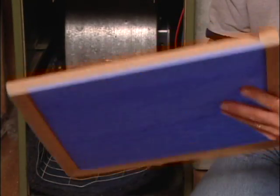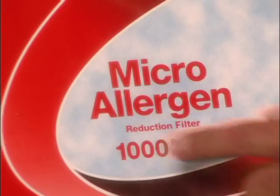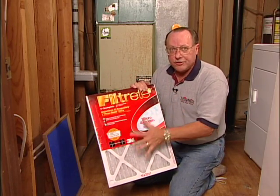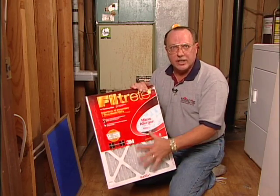A lot of you utilize these fiberglass filters, and if you change these once a month they'll do an adequate job. Spray them with a little pleasure-and-dust spray and they'll collect a little more dust. Some of you have opted to try to collect not only the dust but the allergens in the air, and for that there are these pleated filters.